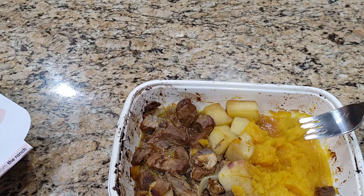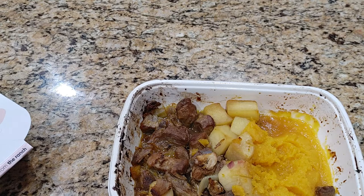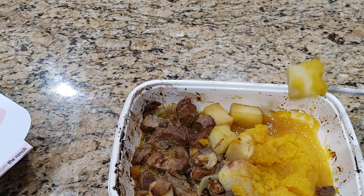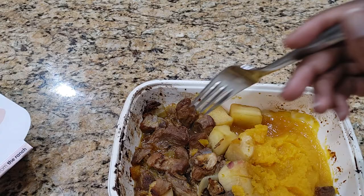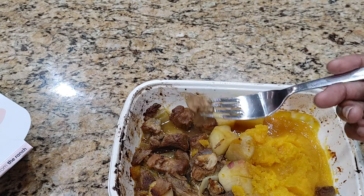So this is our butternut squash and it tastes very good — no complaints there. These look like apples. Yep, apples. Very good. You really can't go wrong with apples.